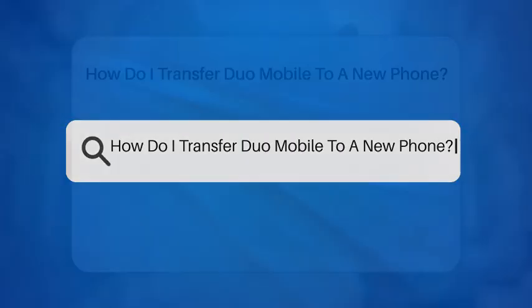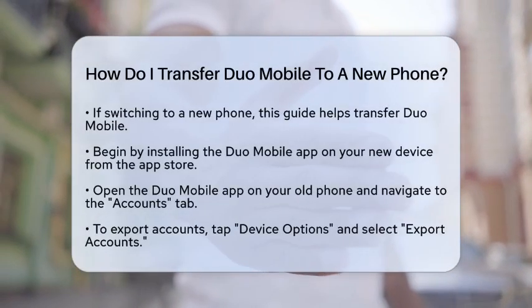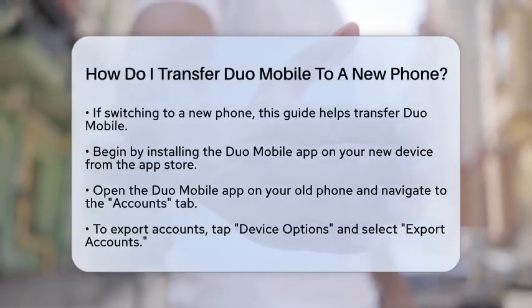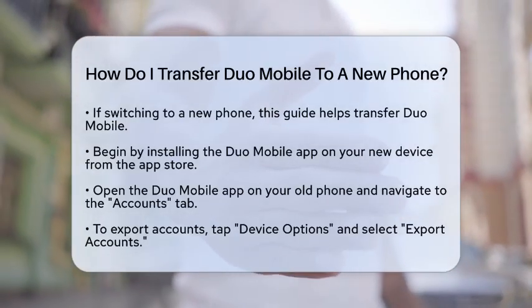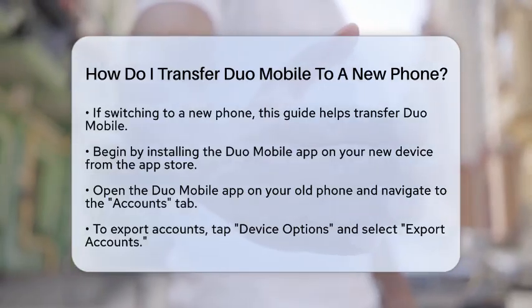How do I transfer Duo Mobile to a new phone? If you are switching to a new phone and wondering how to transfer Duo Mobile, you are in the right place. This process is simple and ensures your two-factor authentication remains secure. Let's walk through the steps together.